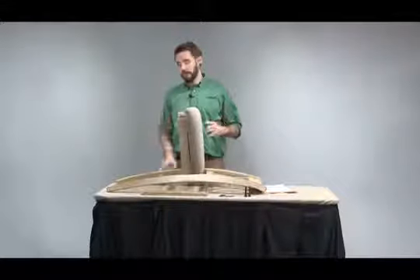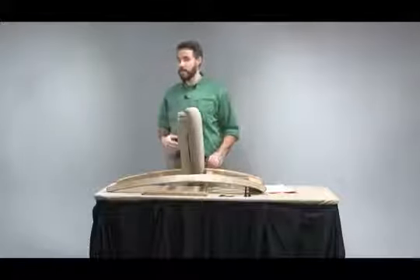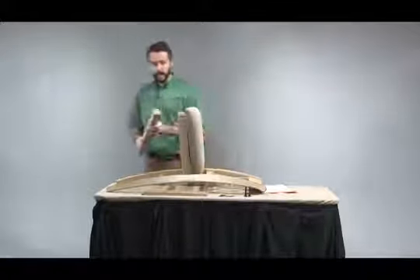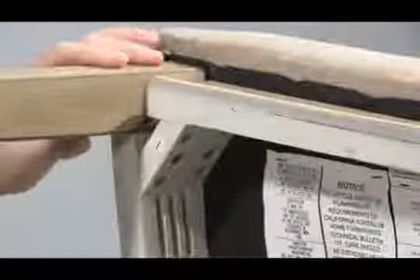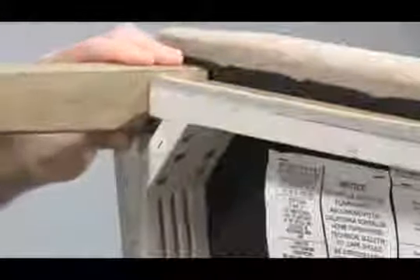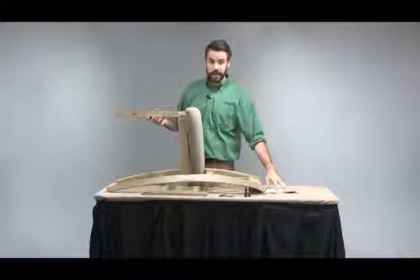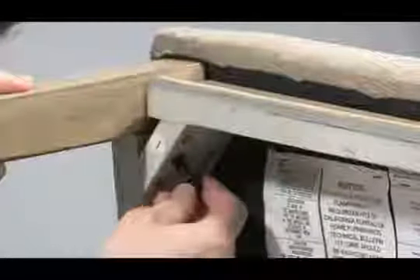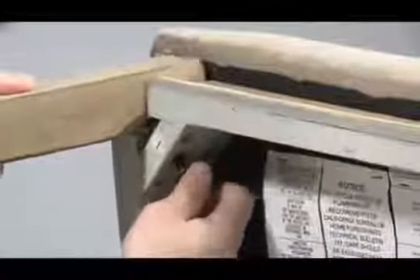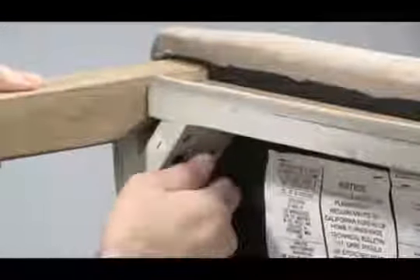Next, I'm going to assemble the front legs to the seat. As referenced in the assembly instructions, some items may have numbered labels on them. Match them from the corresponding number to the corresponding number like so. I'm going to reference the assembly instructions to make sure I am using the correct size bolt and hand tighten the bolt.